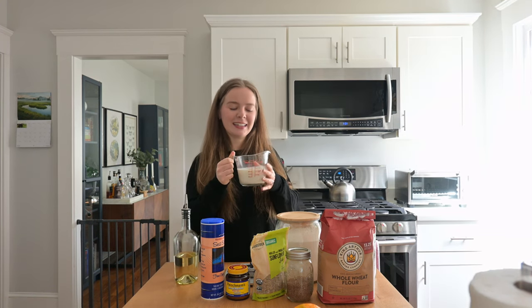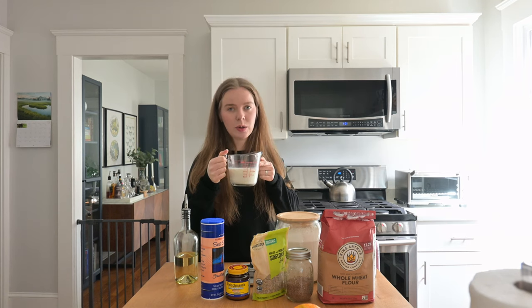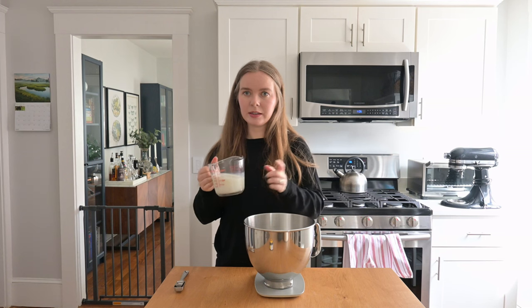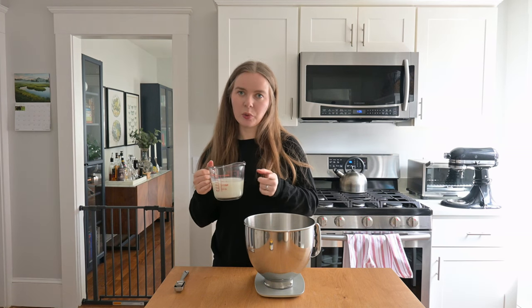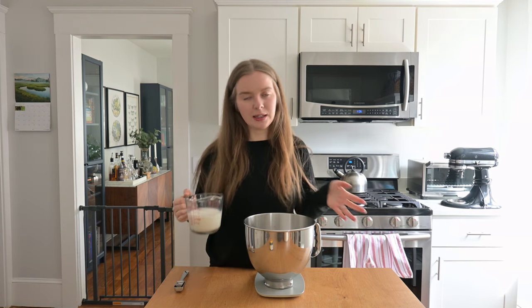The first thing I'm going to do is heat up the milk and water to make sure it is lukewarm in temperature. Now that the milk and water mixture is lukewarm, I'm going to add it to the bowl of a stand mixer. You can also add this to a large mixing bowl if you're kneading this by hand.